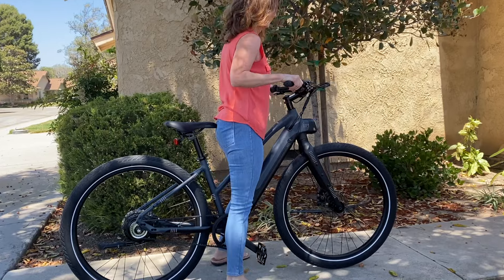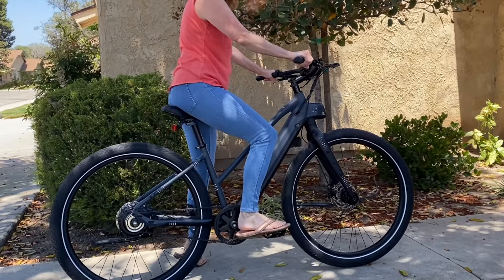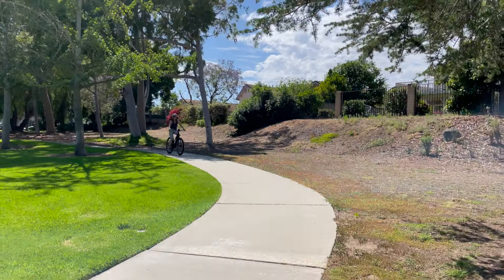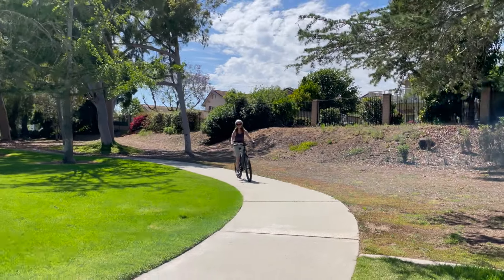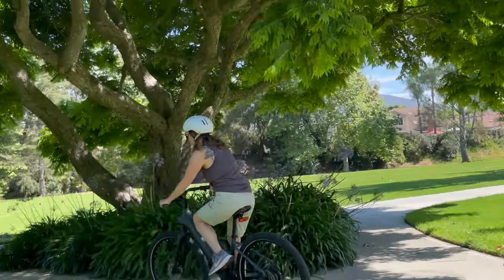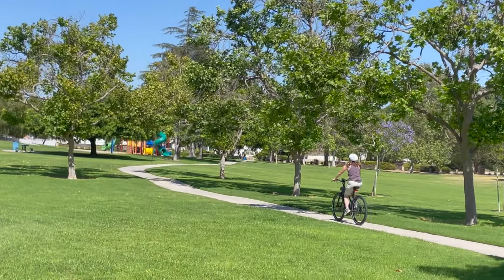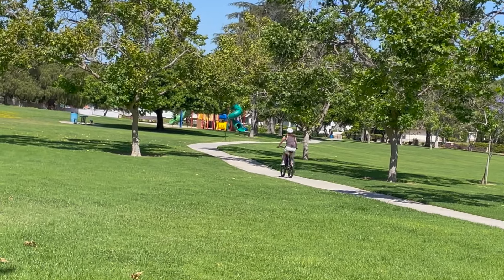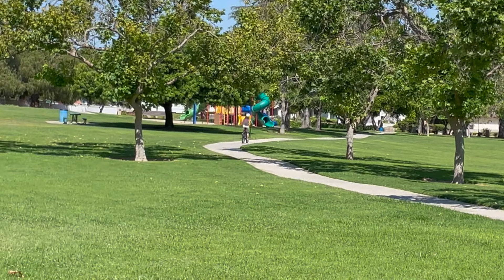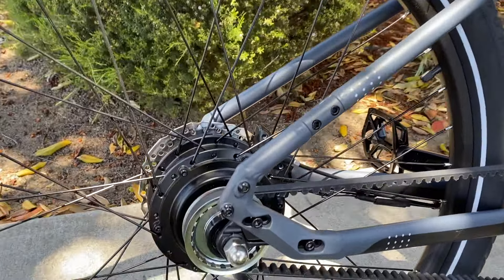Get on the saddle because we're about to uncover whether this e-bike lives up to its simplicity and if it's the perfect fit for your lifestyle. In this review of the Alpha 2 electric bike featuring the innovative Gates Sidetrack belt, we'll explore the pros and cons, share essential details you need to know before making a purchase, and help you determine who this sleek, efficient e-bike is best suited for.